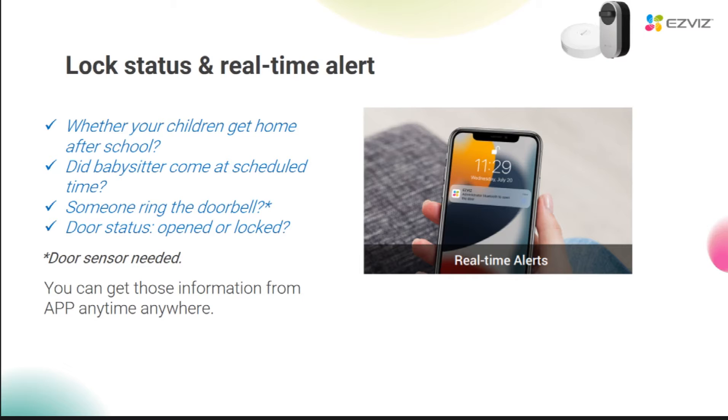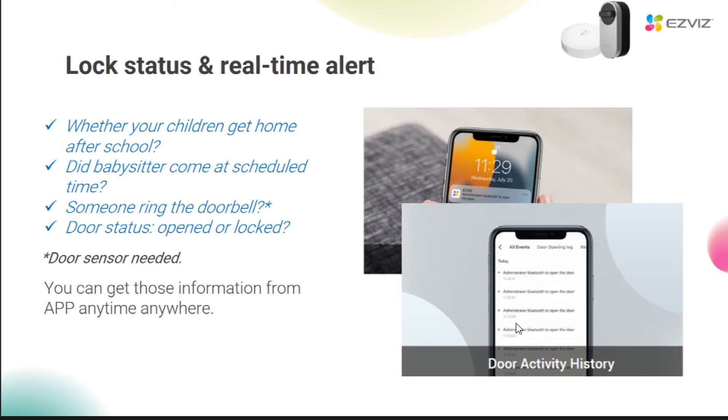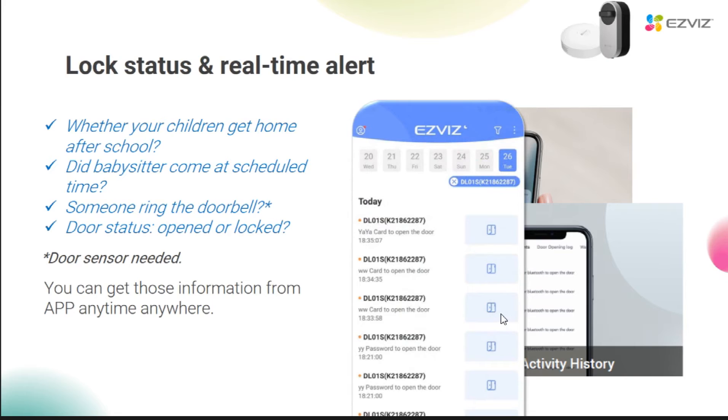After linking with A3, all the movement of the lock will be under your control. You can know whether your child is home on time after school, whether your nanny arrived on time, whether anyone rang the doorbell, and whether the lock is open or not — you can clearly see it all on the app. After connecting the gateway, the door opening log will be generated, and real-time notifications will be pushed to you on the eSpace app. If you are a bakery owner, you can also know whether your employees are on duty and on time by the door opening log. You can also view the door log status in real-time.